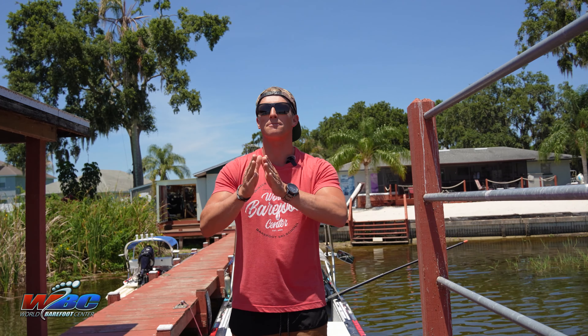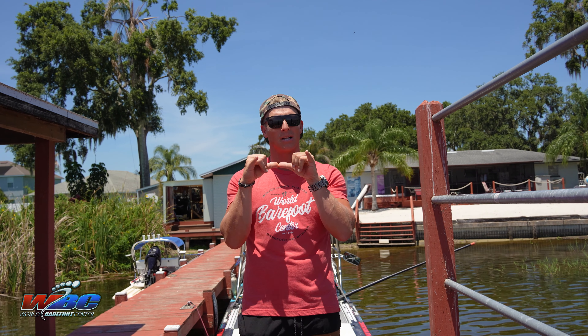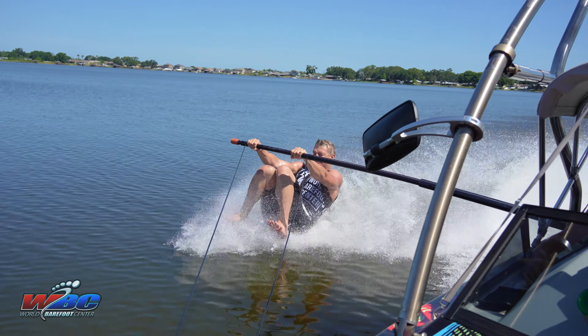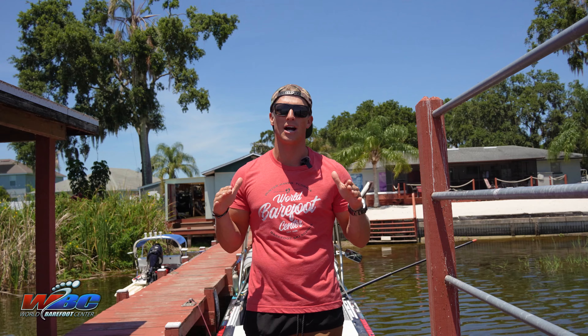We're gonna slowly slide those feet up the cable so those knees are nice and bent before we take them off. That way you can pull those feet up in the air — knees are nice and bent — and you can still ride on your butt with plenty of control.